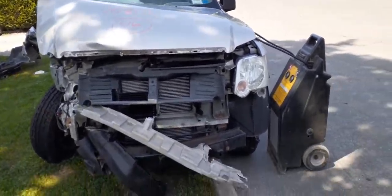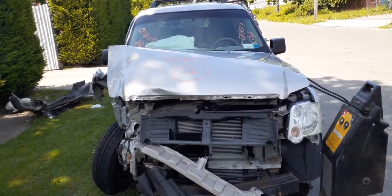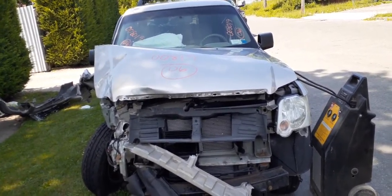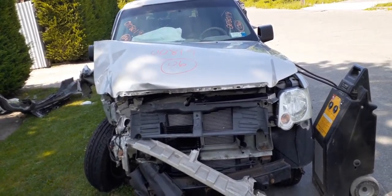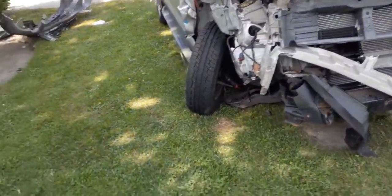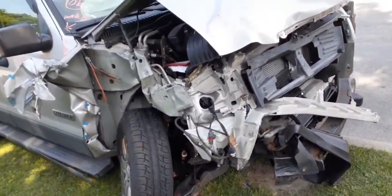Here's our newest edition. 2006 Ford Explorer XLT. Stock number is 8019. It's got 135,000 miles. It's a 4x4. It has a 4.0 VIN-E motor. Runs real good, obviously.